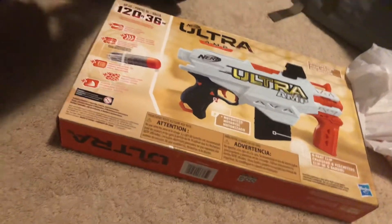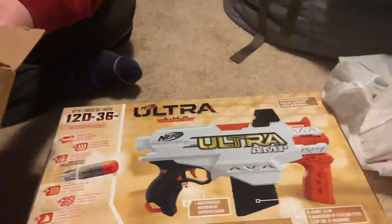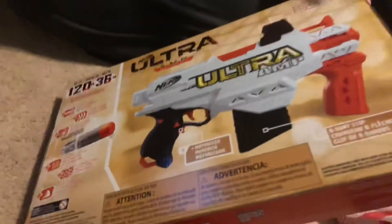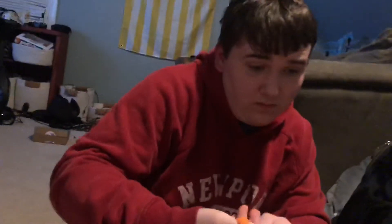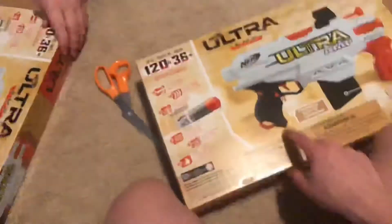Maybe we should compare it to the other Nerf darts. Should we open both of them up at the same time? Yeah, I'll just cut the tape off. I should probably do it — you only have one hand. We'll open the boxes at the same time and prop the phone up, like back in the day with the Skylanders ball. Those were the days.